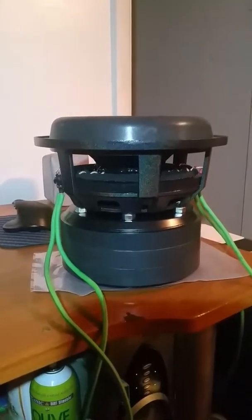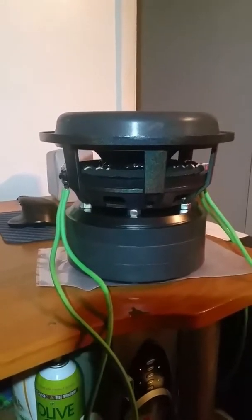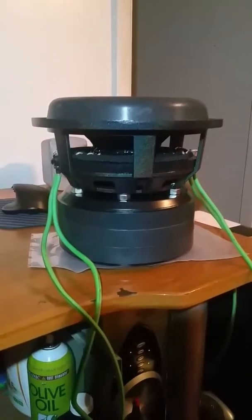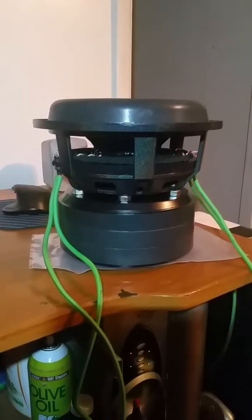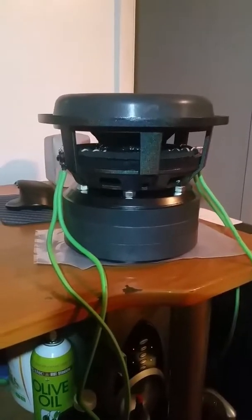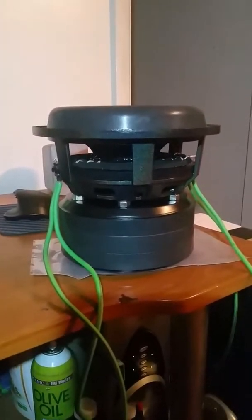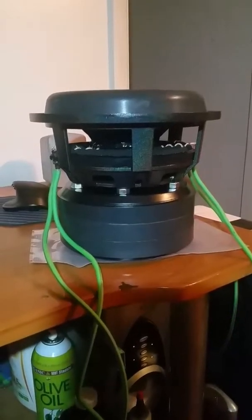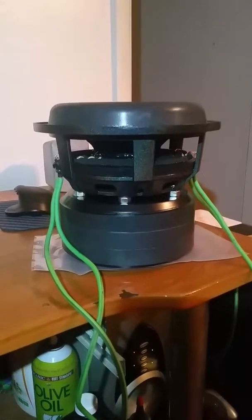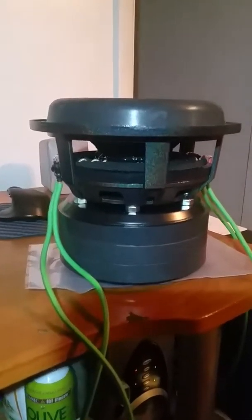I'm trying it a third time — another three-inch coil, eight-inch sub. The first one was okay, the second one was a little iffy, wasn't doing much. I was still able to sell it even though UPS broke the basket. Anyway, this is the third three-inch coil eight.